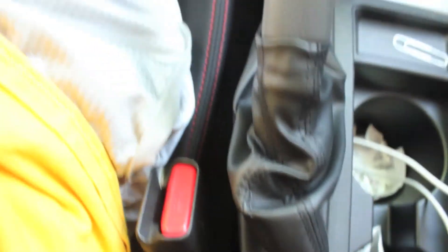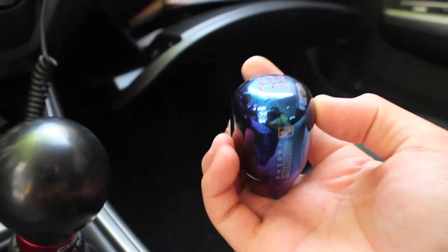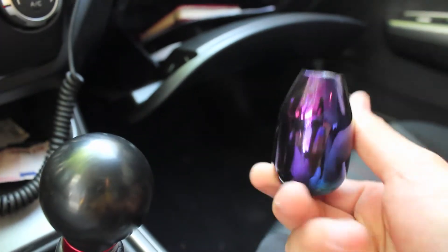Let's go ahead and look inside the car. Like I said, this is the standard edition, so no leather seats, no heated seat warmers. Inside, there's nothing special. I just have a Cobb shift knob. I also had a Skunk 2 knob — it sucks in the heat and in the cold because it gets very hot and very cold.